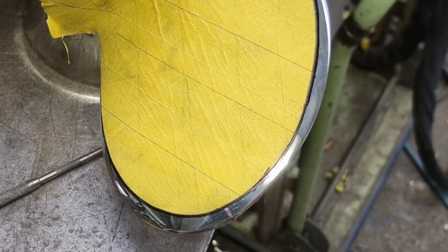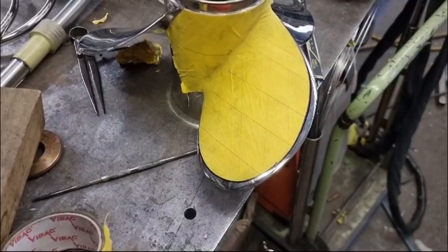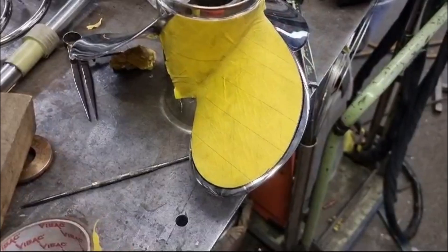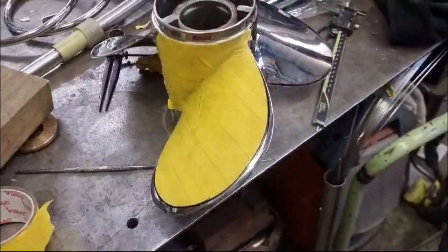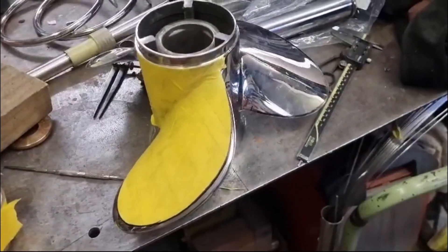As soon as we get back, we start modifying the 17-pitch prop, cutting it down in size. This will reduce the diameter and remove what little cupping there is. This should free up some more revs.